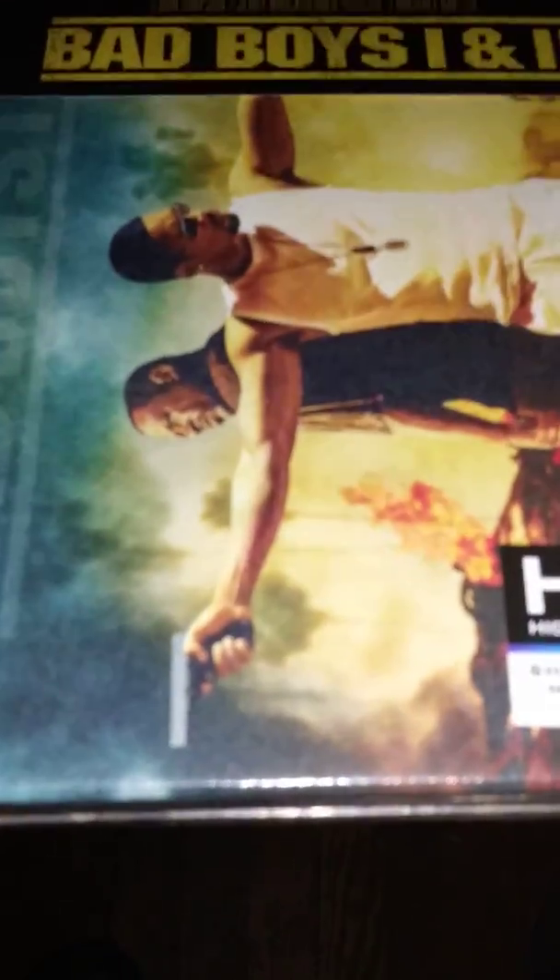I'm going to go ahead and open this up. This does come with a J card on it — that's all that is, is a J card. Here's a look at the back artwork with the J card off.